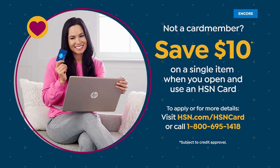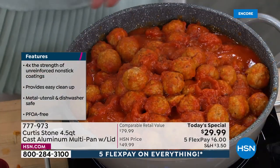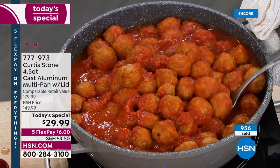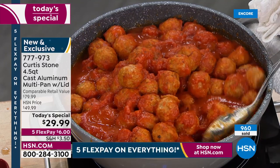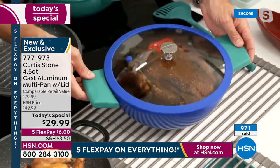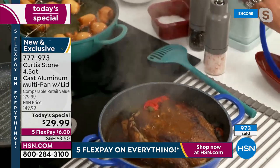If you open a card and get approved, you'd be bringing this home for $20. There is no limit to all the yummy things you could be making in your brand new 4.5 quart cast aluminum do-it-all. You could be baking cakes, doing everything. I've got pulled pork here — just taking it out of the oven. Those silicone handles mean you can pick that beautiful pan straight out of the oven.